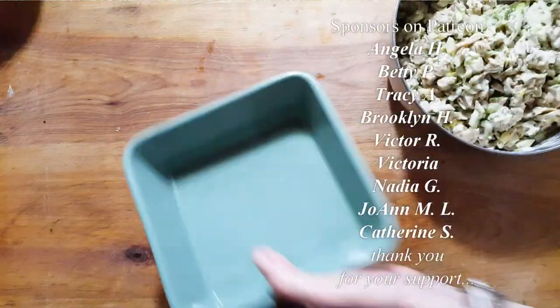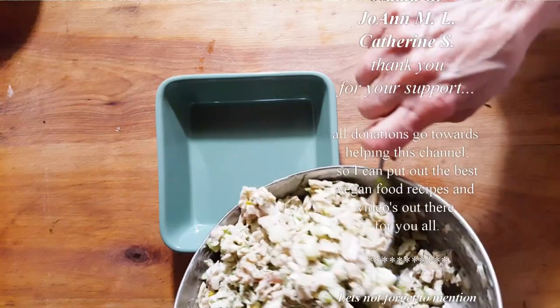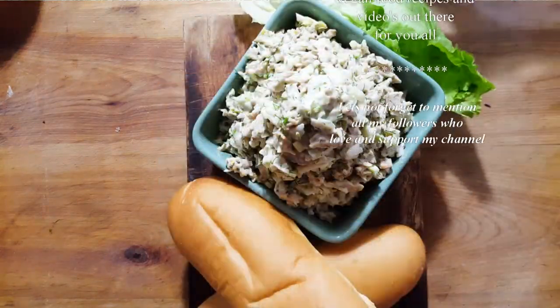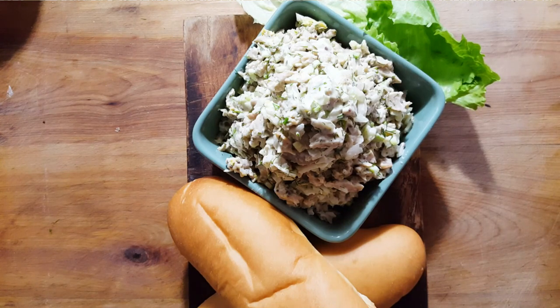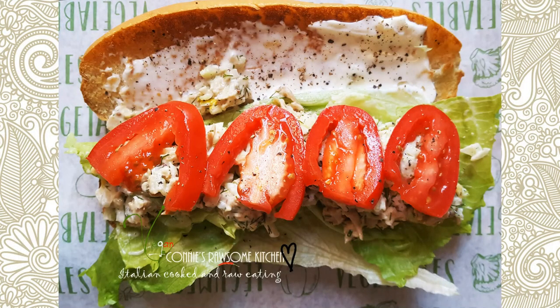I hope you like this recipe! I'll see you in the next one. For more videos like this, make sure to subscribe to Connie's Rawsome Kitchen, give it a thumbs up, and share it with your friends.